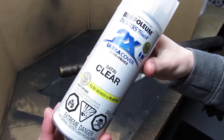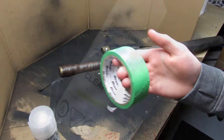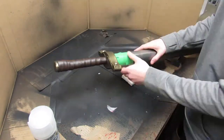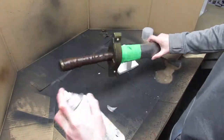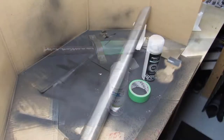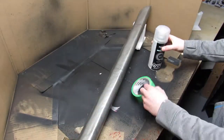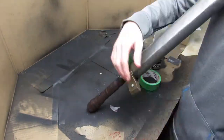I used some satin clear spray paint to protect the handle and handle guard, and I taped off the blade to make sure no spray paint would go over it. To protect the blade I used some clear gloss spray paint, and of course I taped off the handle guard to protect it from the new paint.